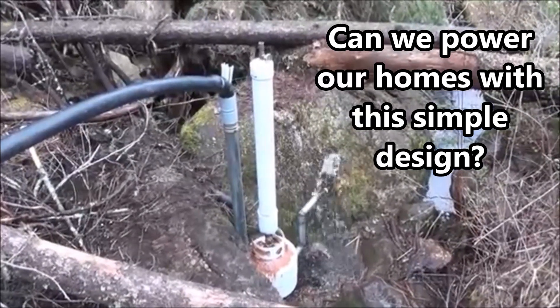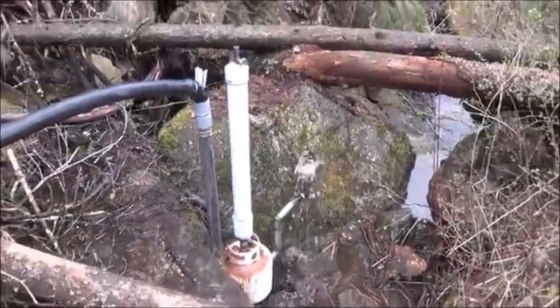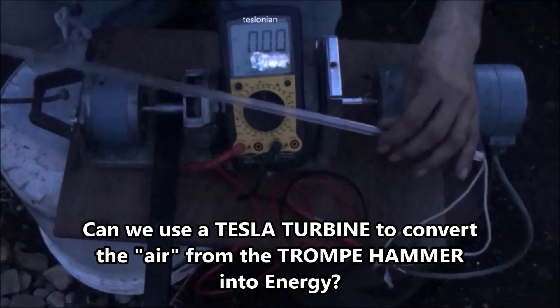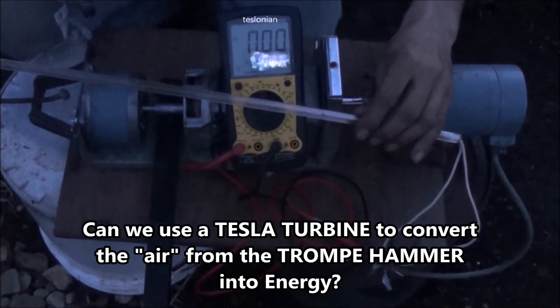Alright, so there it is running, folks. We're drawing air through the straws. You can see how fast the cycle is happening here. We're building up air pressure through our tromp hammer design. Got one final test here for tonight — it's nice and dark. I got the meter now wired in line with the light, so we're going to take a nice amperage reading while we're doing this.